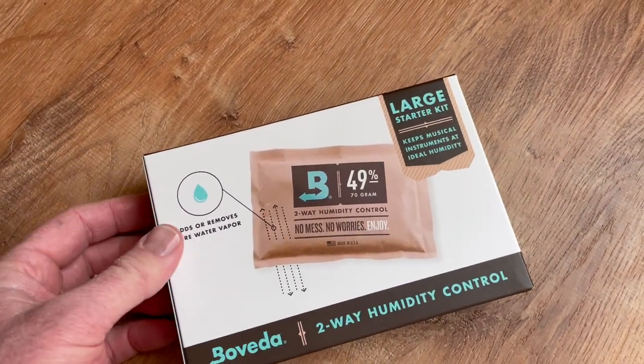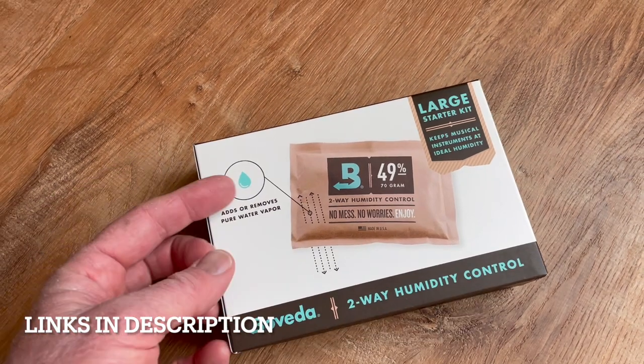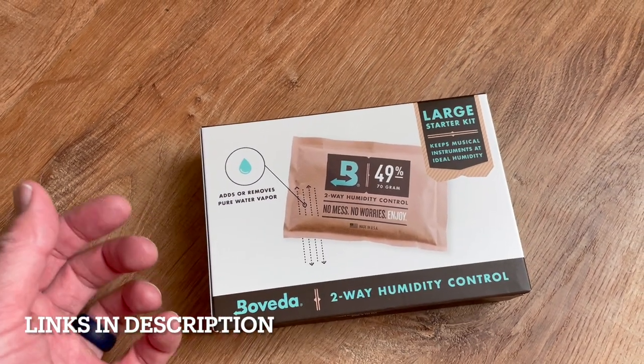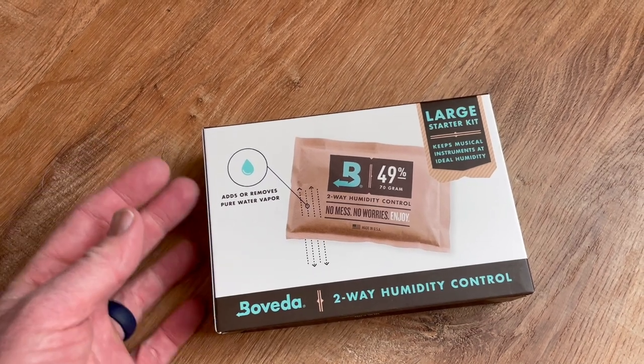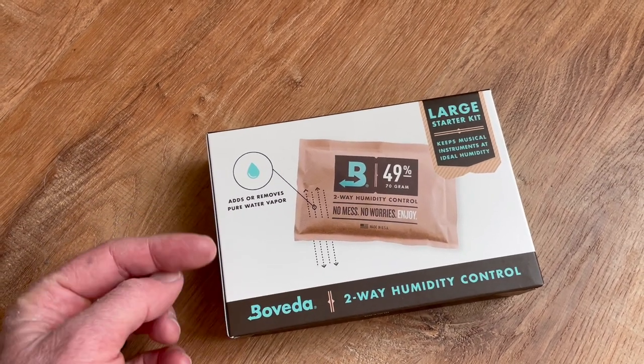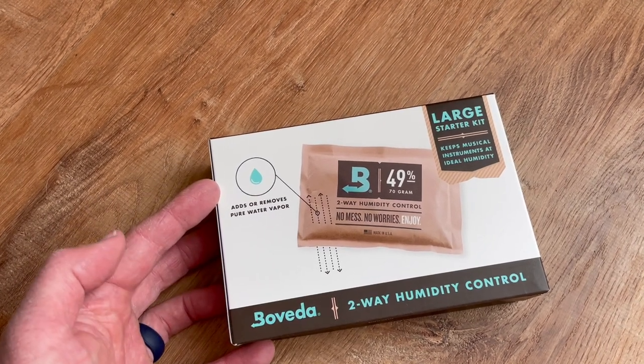Hey friends, we got a new product to show off today. This is the Boveda two-way humidity control. This is going to be perfect to keep our acoustic guitars humidified. We're going to open it up today and I'm going to show you exactly how this is used for guitars. We're also going to show you some of the other products that Boveda has in case you're interested in humidifying products.